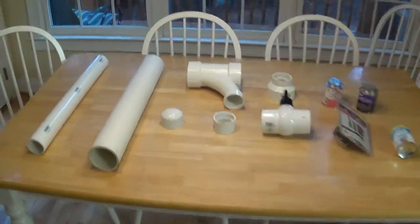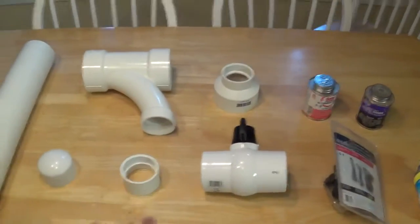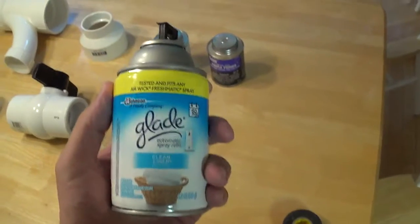So we went to Home Depot and got some supplies. The supplies you need are the PVC pipe barrel, the chamber, and a connector piece just for the handle. Some of these pieces aren't mandatory, but you need a way to connect your chamber to the barrel — that's the most important thing. I got this valve that opens and closes so I can put the hairspray in. Got a spark plug, PVC pipe primer and cement. And I'm gonna try this air freshener to use instead of hairspray, but we'll see if it works. And then tape to cover any holes at the end.